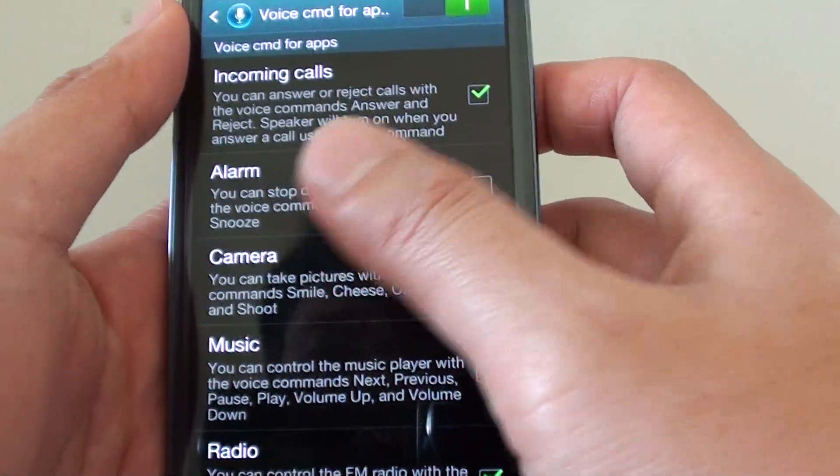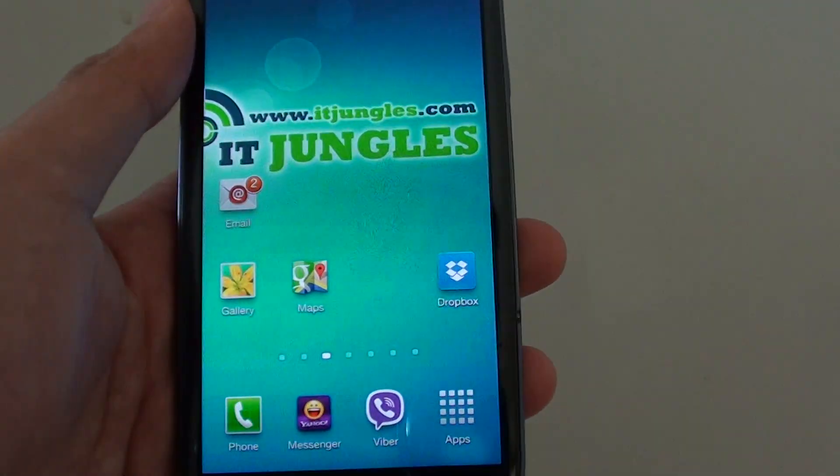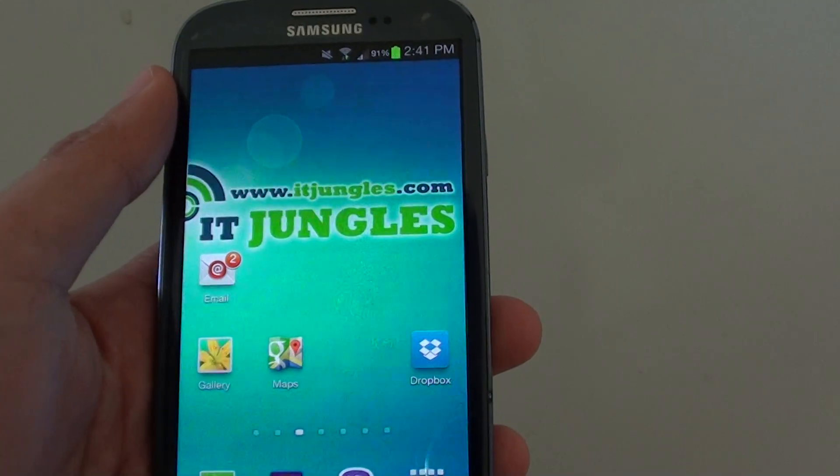Now all the setup is configured. Press on the home key to finish. I'm going to do a demo, so I'm going to give this phone a call.